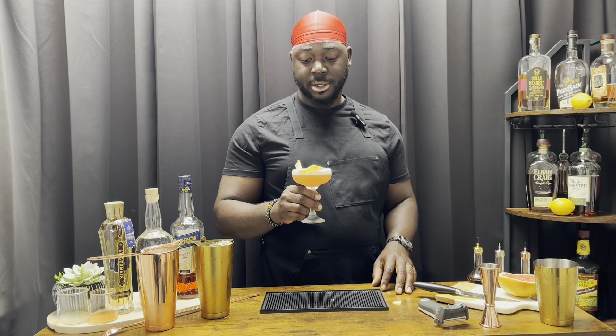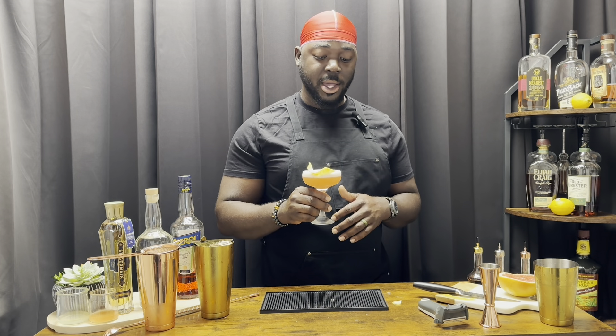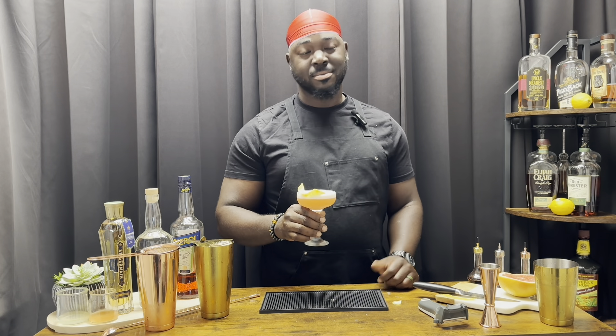It's a very grapefruit-forward cocktail. You do get the elderflower and lots of vodka — this is a good cocktail, very refreshing. The texture of the egg white is a lot different than what I'm used to. It's lighter, not as velvety thick. It's very floral, very sour from the grapefruit, and overall it's a bitter cocktail — but very delicious. You guys are gonna enjoy this one. Cheers!